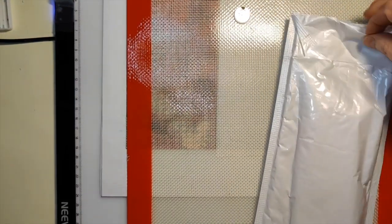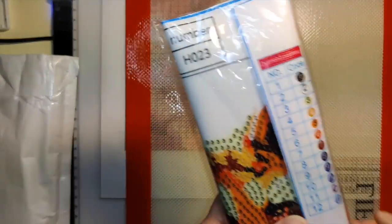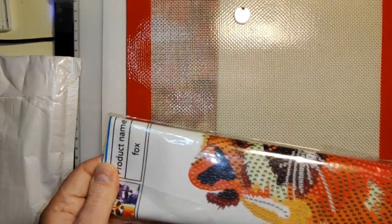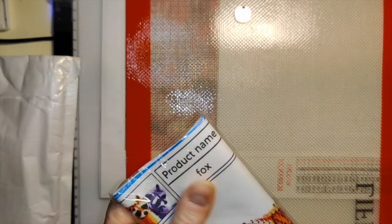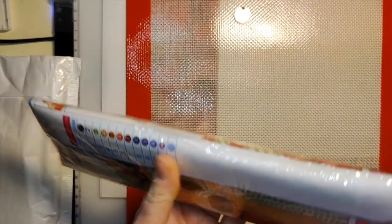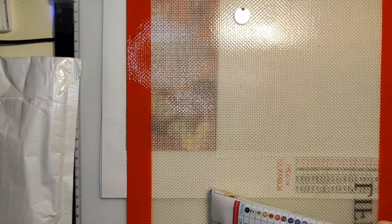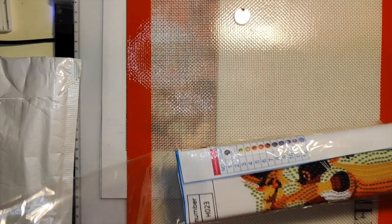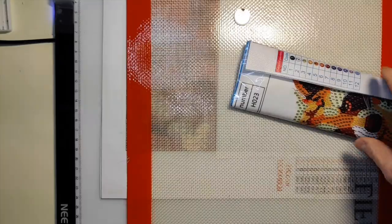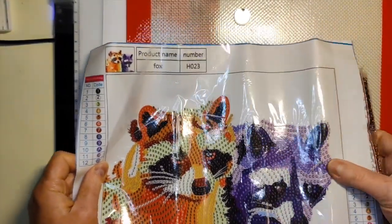So this is a little thing that I call raccoons because it's raccoons, and if I can figure out how to open the bag I'll be happy — there we go! Alright. This is just a little diamond painting that I got from Fansells.